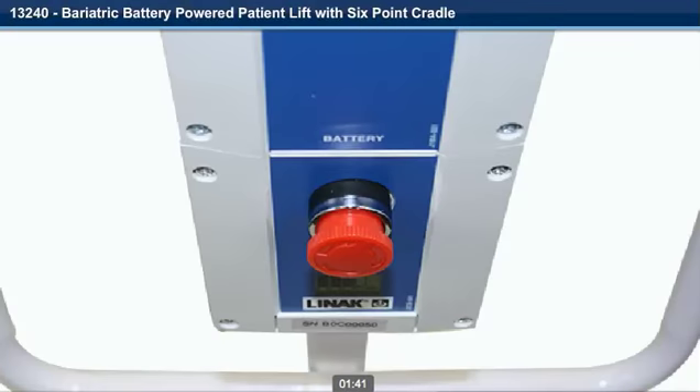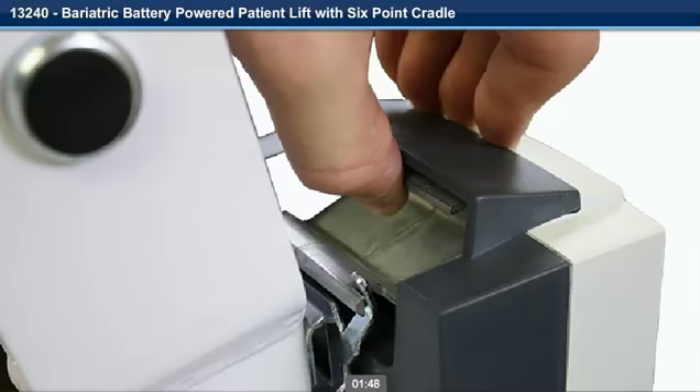Step 11. Line up the battery pack with the control box. Step 12. Pull up on the locking latch and release on the battery pack. Step 13. Push the battery pack over the upper bracket and release the locking latch to lock in place.